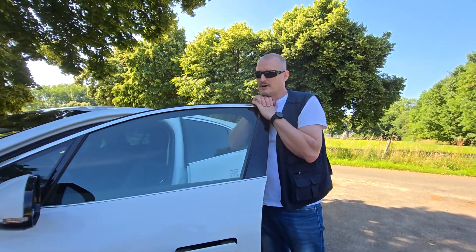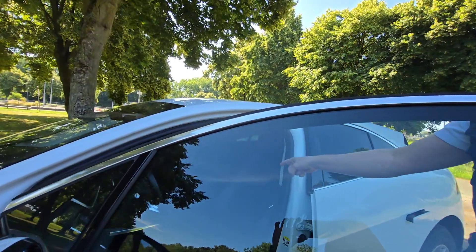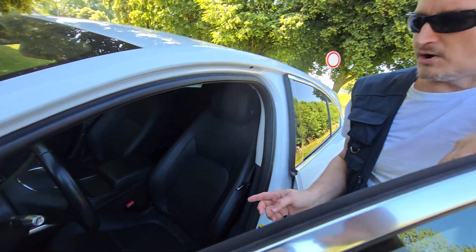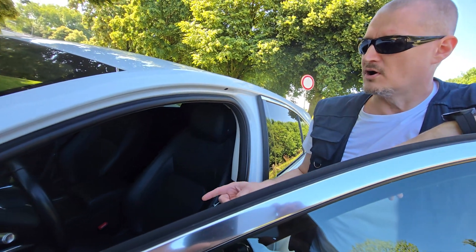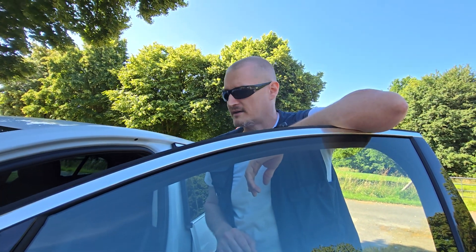The answer is yes, but only while driving, because the 12 volt power outlet is only on when the car is open or when the ignition is on, which is not the case when you are parking.